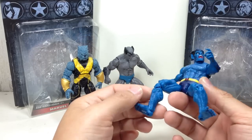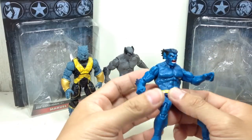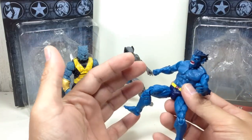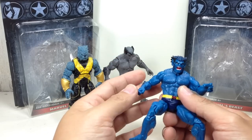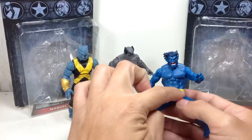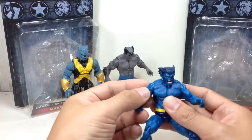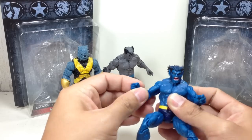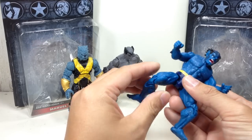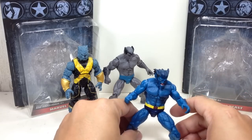Hasbro has decided to reduce articulation and just improve on the details of the figure. The sculpt is amazing — it is a well-detailed figure. However, Hasbro has decided to scrimp on articulation: ball-jointed neck, absolutely zero articulation for the torso or lower torso, no waist or ab crunch. Just a ball hinge shoulder, ball-jointed elbows, ball-jointed hips, double-jointed knees, and a ball hinge ankle with the rocker tilt, which is great.